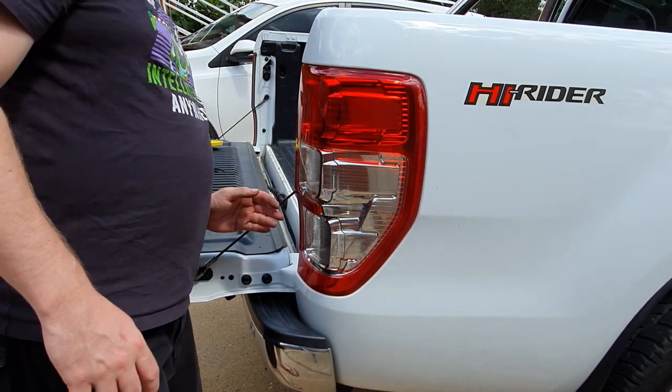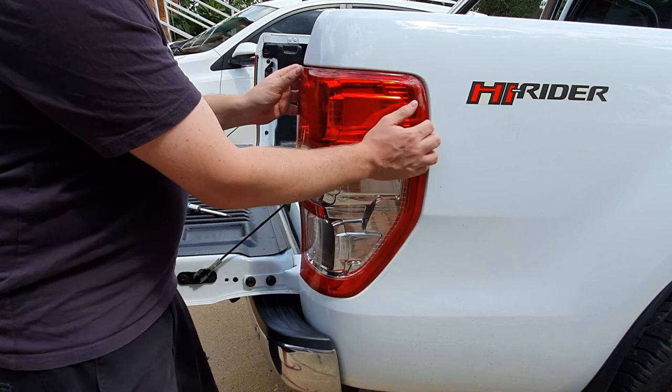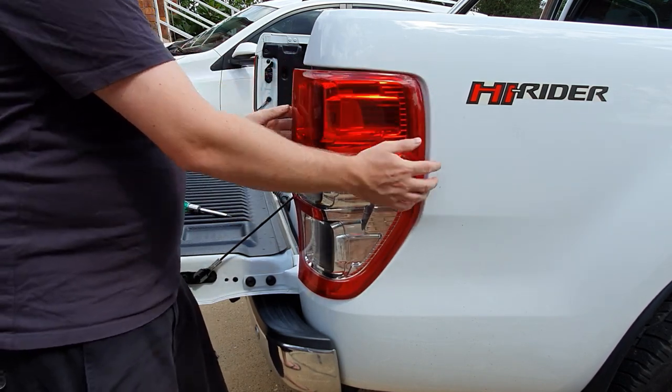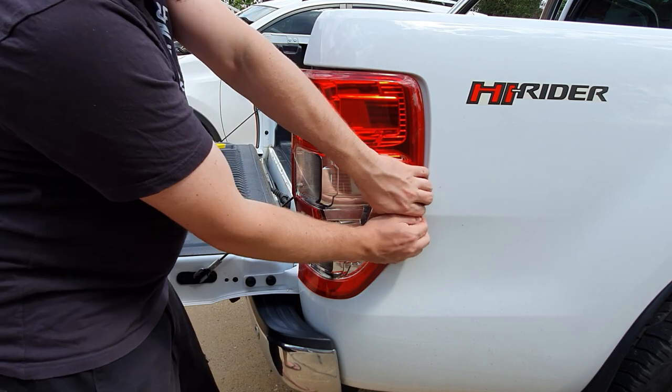Once you have the two screws removed, apply a bit of forward pressure — or backward pressure depending on which way you're looking at it — and the light fitting will just pop out. Just be gentle with it though; it's just plastic at the end of the day.